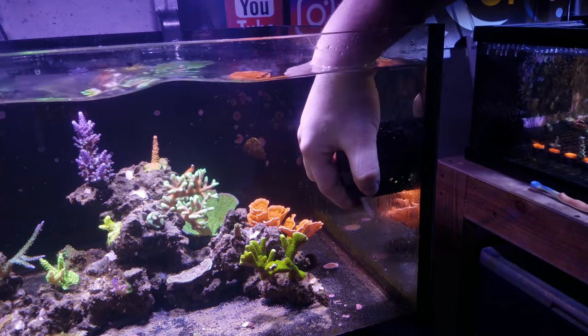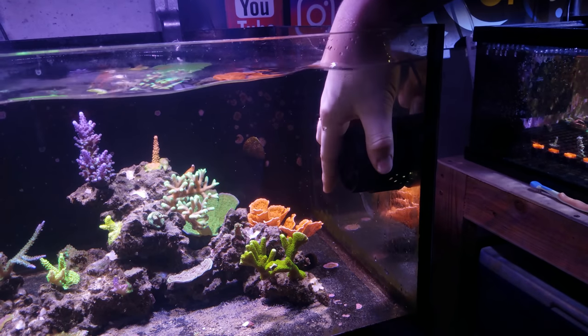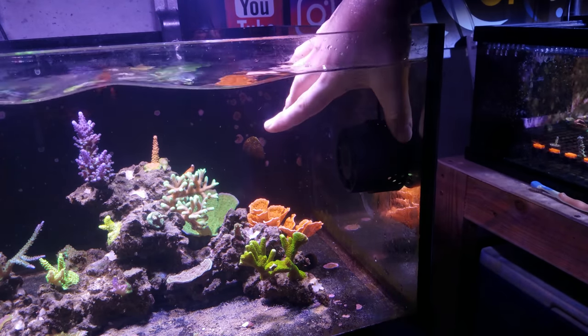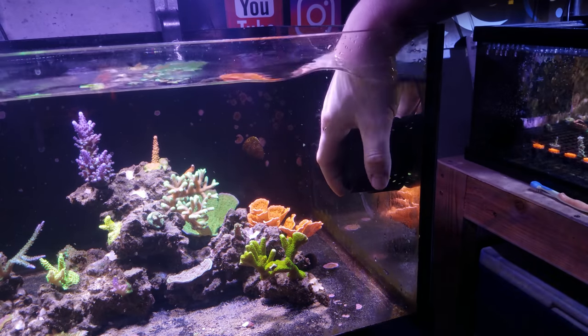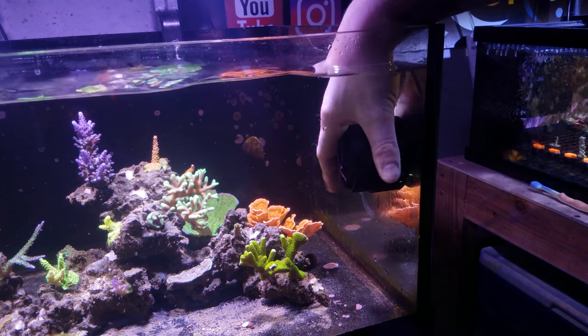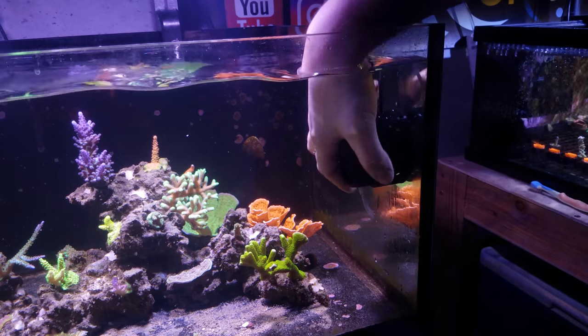You can move it wherever you want — angle it a little bit depending on what you have going on, angle it to the side. You just have to put the guard back towards the glass, because the point is to have it close to the glass so you're blocking the intake. That way you don't have fish getting sucked into it. Angle it wherever you want and then just push the guard back against the glass so it sits in place.